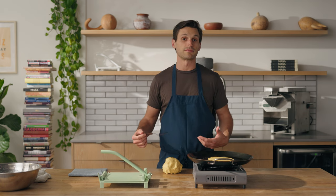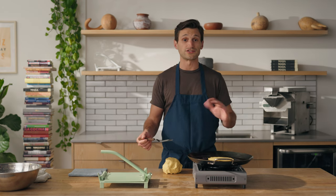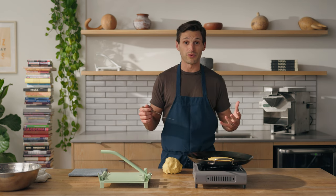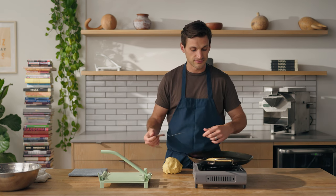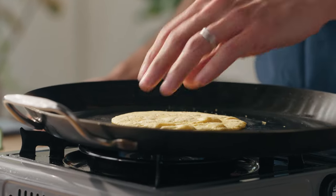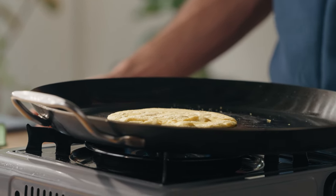The key to getting a puff is searing both sides of the tortilla. I usually take about 15 to 20 seconds, depending on how hot the comal is, for each side. After each side has been seared, you put it back on the original side. Hopefully at that point there's still sufficient moisture locked in the center and it'll puff. So that's my first flip — I'm now searing the second side. After about 15 to 20 seconds searing both sides, I'll throw it back on the original side and hopefully we should see some motion.